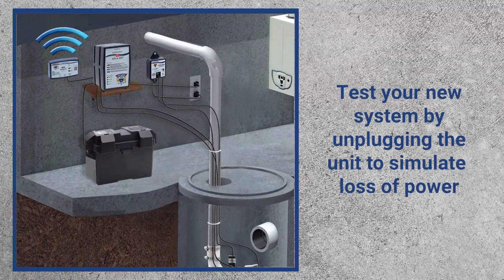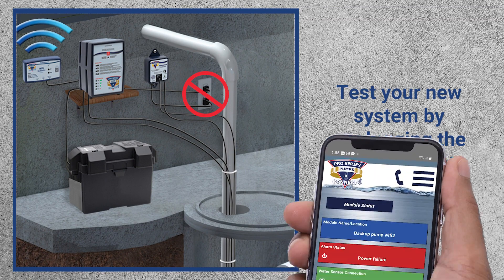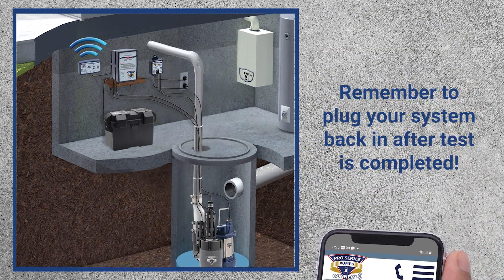We recommend you perform a quick test by disconnecting the power to the pump system. You should receive a notification from the Wi-Fi module via text, email, or push notification, based on what you set up previously, once the test is completed.